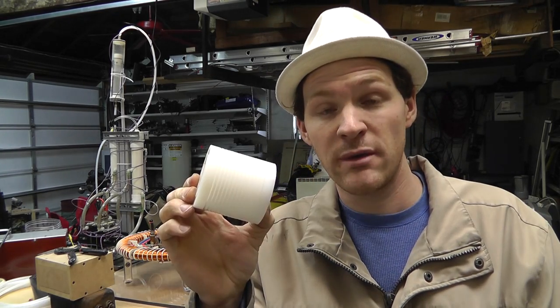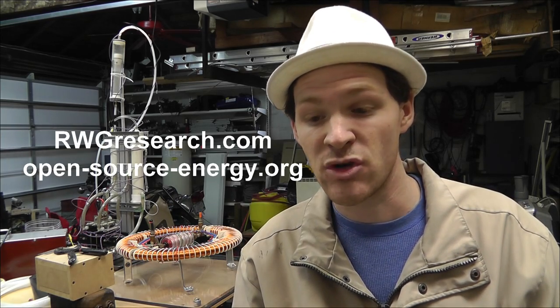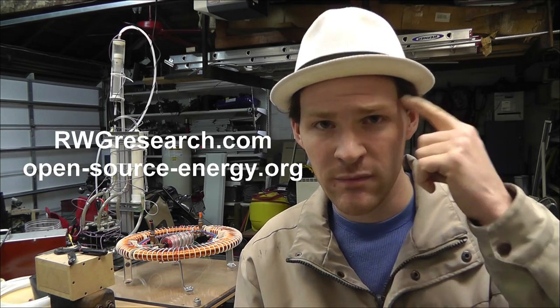I'm out of time. RWGresearch.com — please check that out, and please go to the forums and give your thoughts, because that's what's most important. God bless, take care, this is Russ. Have a good day. Thanks for listening.